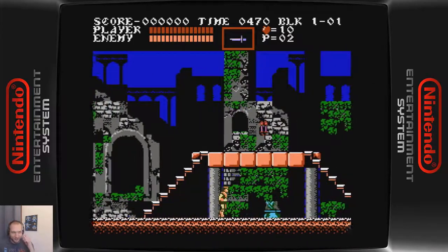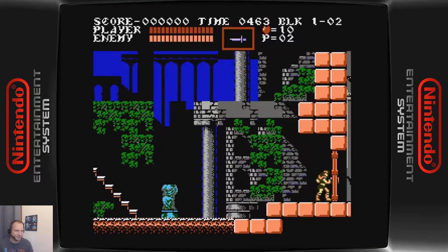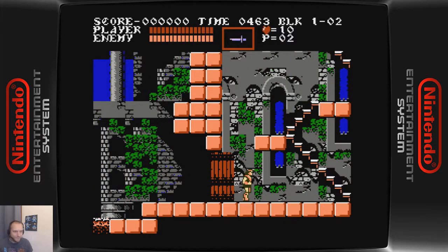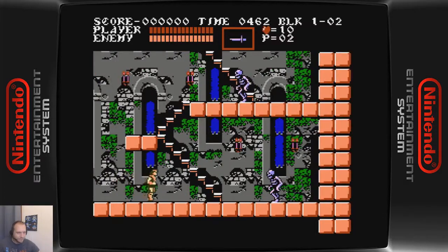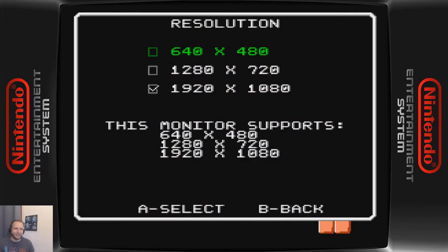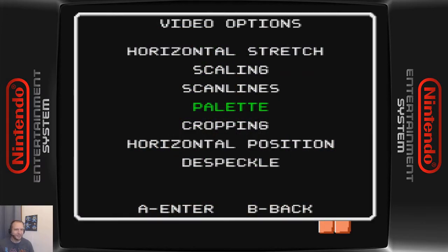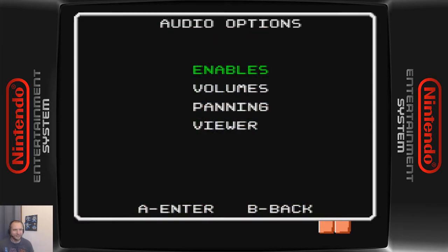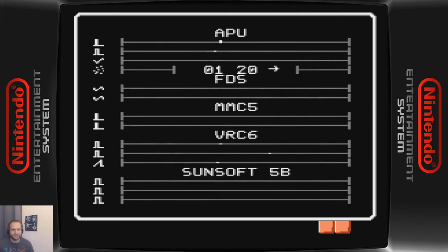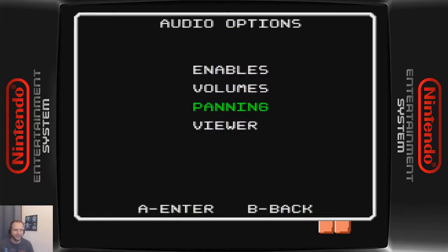There are comparison videos out there on the internet of the NES Castlevania versus this Famicom version and the audio. This is possible with the HDMI mod. The HDMI mod also gives you different video options — resolution settings, the ability to add scan lines if you want that kind of thing. You can see which audio chip is being used, and pan the audio left and right. I won't get really in depth there.